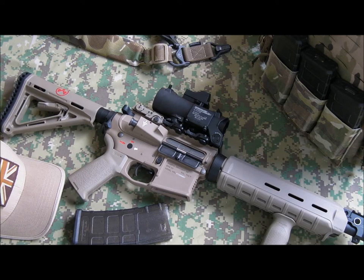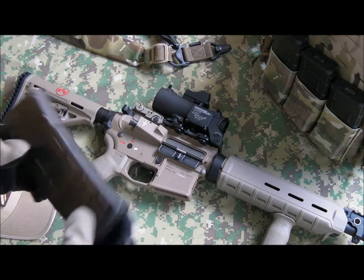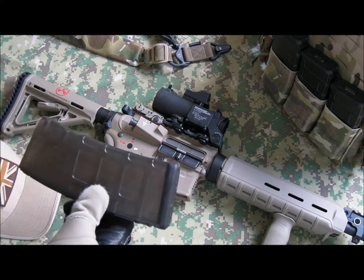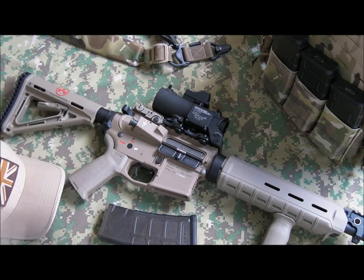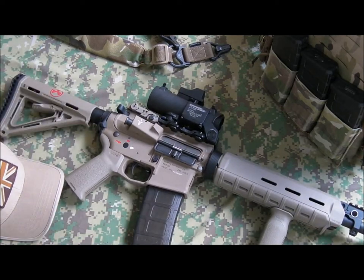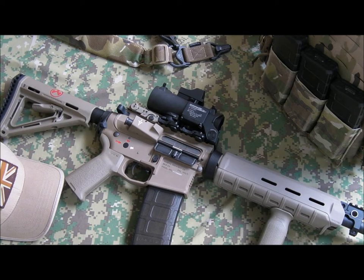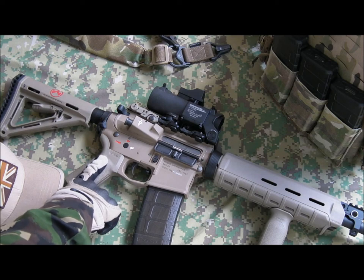I've got some Magpul PTS T-Mags — translucent magazines. I'm going to try and run these in a second — haven't actually tried them before, so we'll see whether they feed. I know they fit; I've fitted them in a few times and they fit very nicely, but whether they'll feed is a different story. So there we go — that's my Magpul slash GMP mid-length MOE customized AR-15.